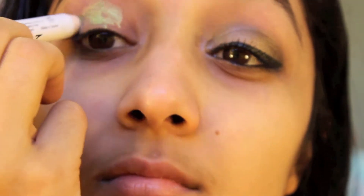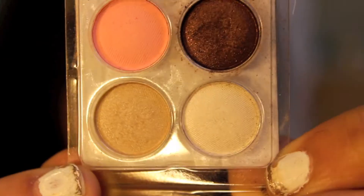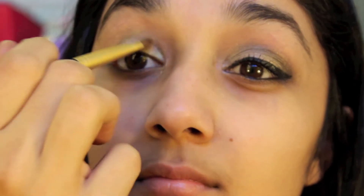I'm going to be applying this NYX Jumbo Eye Pencil in Lime to my eyelids to prime them. After that I'm taking an eyeshadow — this one is from Coastal Scents in the color Nude — and applying it straight over the lid, then smoothing that out with my brush. Then I'm taking Roll On Shimmer from NYX and blending that out with my finger to give it that green look.